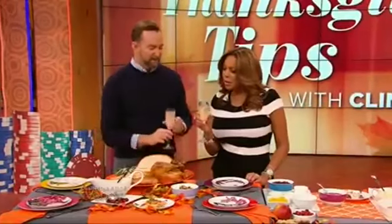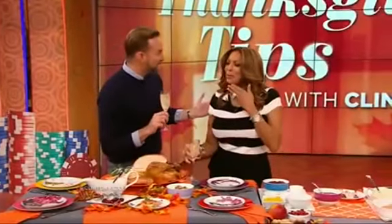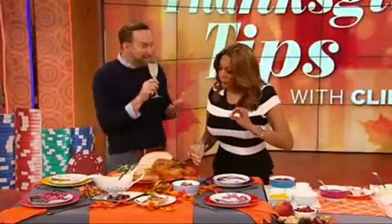This is a French 75 — this is my new favorite cocktail. It is a little bit of gin, some simple syrup, and some lemon juice. And there's champagne in it too. It's delicious.